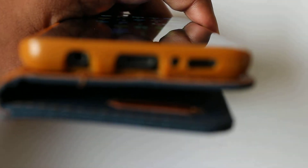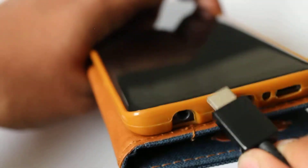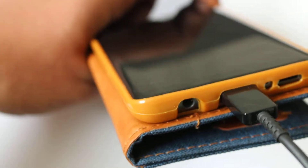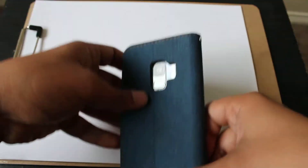Let me zoom in here. This works — no problem. Put the 3.5 millimeter jack here — works pretty well.